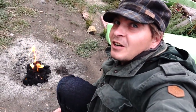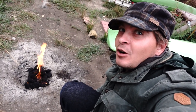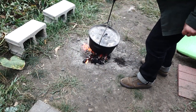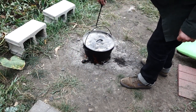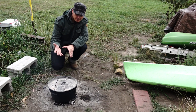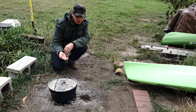Hey everyone, getting ready to cook up another dutch oven meal. Tonight's menu: dutch kielbasa. Check it out. The dutch oven is heating up here to about 350 degrees so we can start frying up the onions.